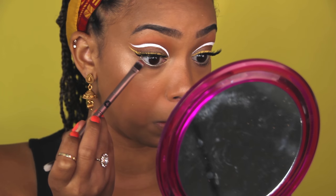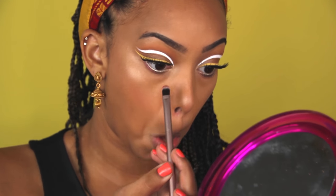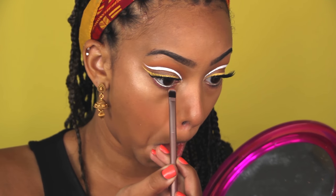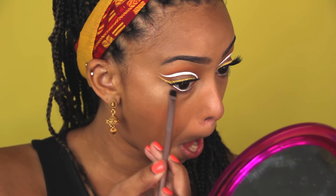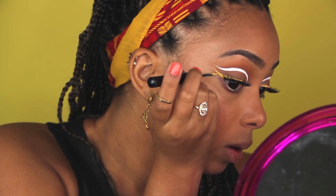I'm going to go back into that pink shade in the Icon palette and just line my lower lash line, just to give a little bit more color to the look. It's also going to match with the lipstick that I use, and just fill in any gaps.